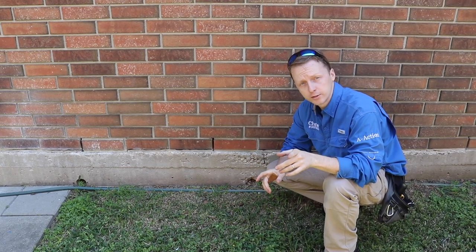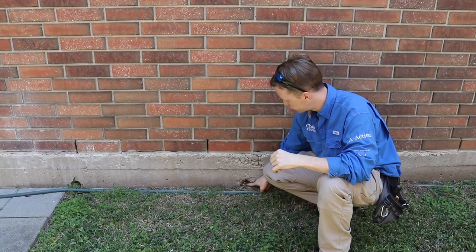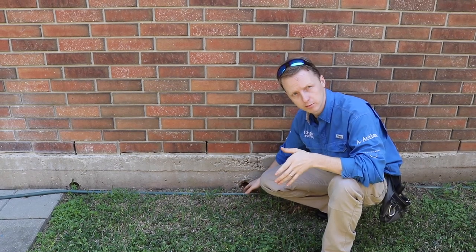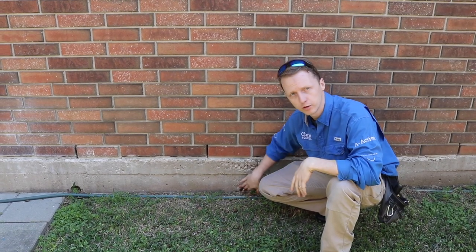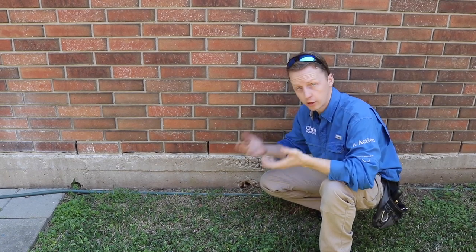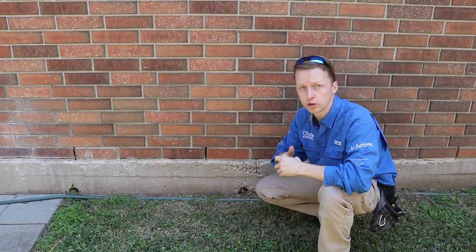One of my first items that I always have is post-tension cables. Post-tension cables start to expose themselves and the concrete pops off. All you need to do is grease it and remortar it back up, just to prevent the home inspector calling it out and future damage to the property.